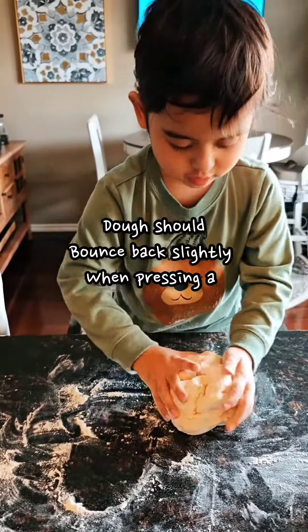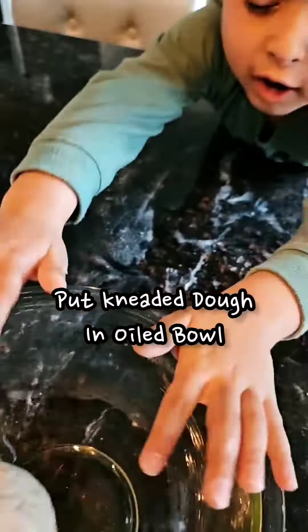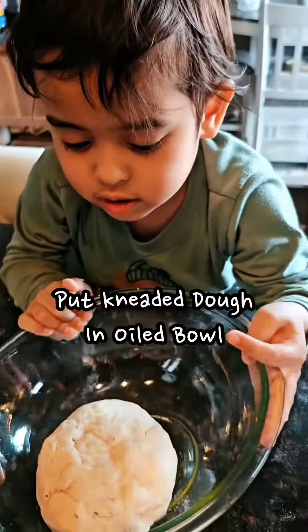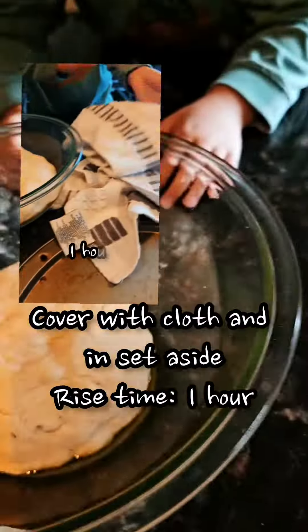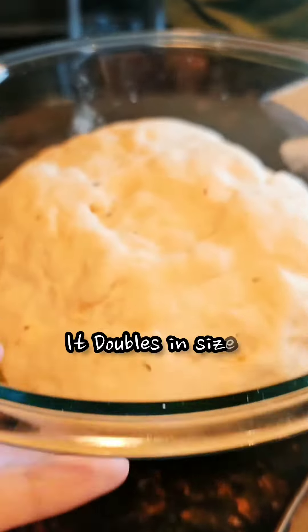Is it heavy? Yes! Get a bowl and then dump the dough inside. It's big! It's so big now. Wow, look at that!